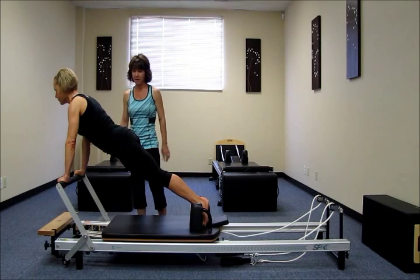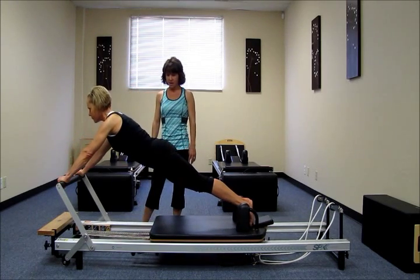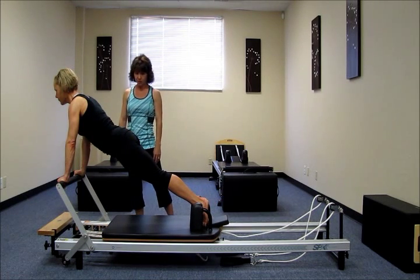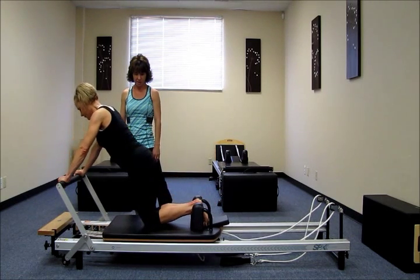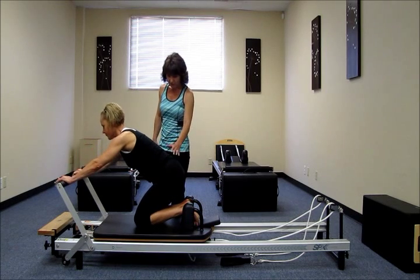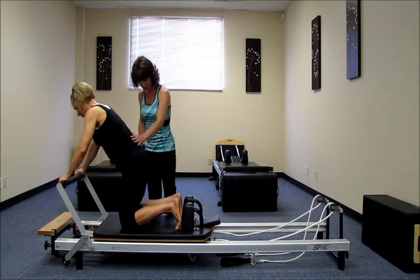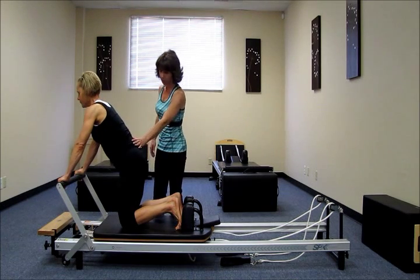One more time, please. Inhale, press it away. Exhale, glide, long body. Beautiful. Please bring your knees down to the carriage. We're going to separate your feet to the shoulder rest, so they're going to be flat against the shoulder rest, and then the knees are about hip width apart.